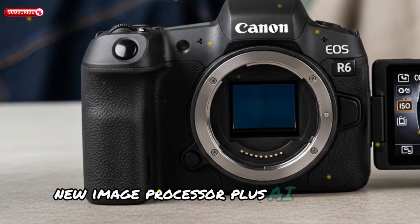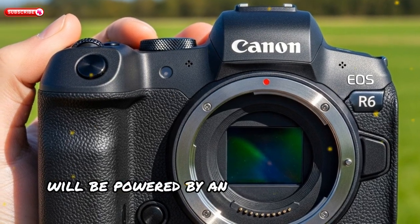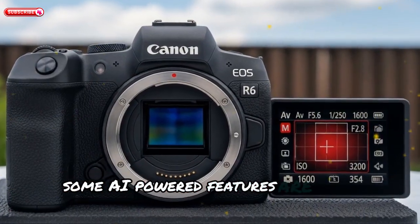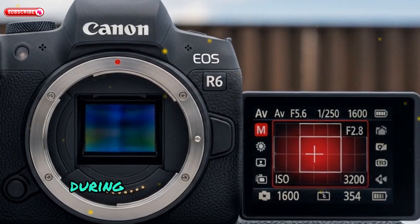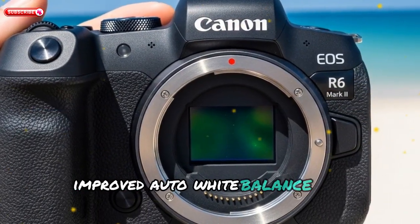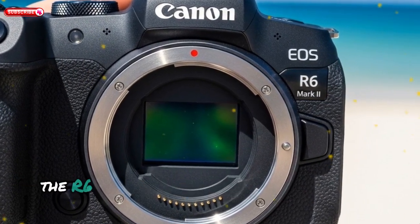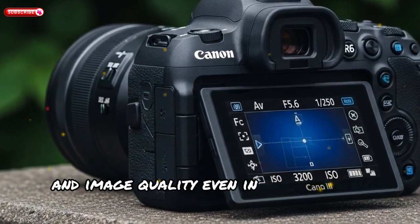Rumors suggest the EOS R6 Mark III will be powered by an upgraded Digic X processor, paired with an additional accelerator chip for enhanced speed and efficiency. Some AI-powered features are also expected, particularly in the areas of noise reduction during high-ISO shooting, subject detection, intelligent tracking for stills and video, and improved auto white balance and exposure calculations. With Canon pushing deeper into machine learning and real-time processing, the R6 Mark III could offer next-level AF tracking and image quality even in challenging conditions.